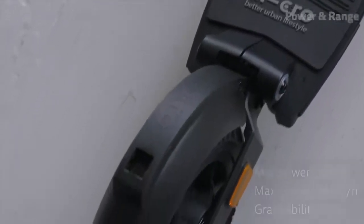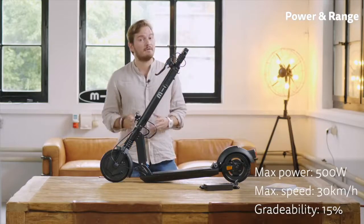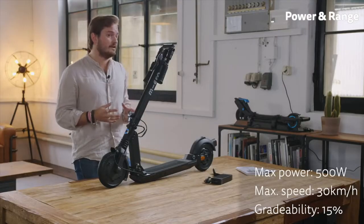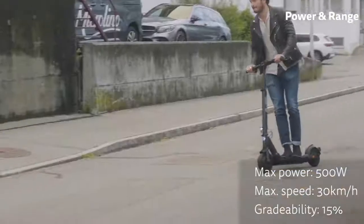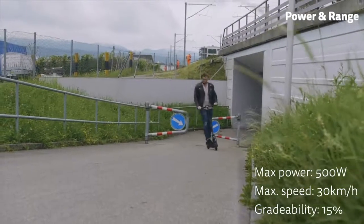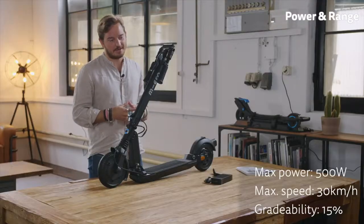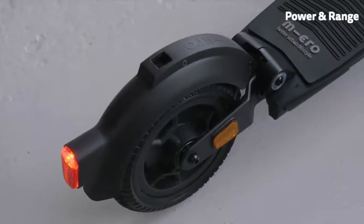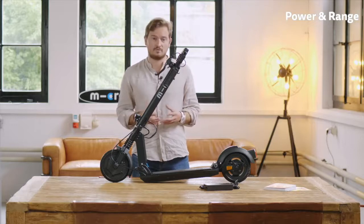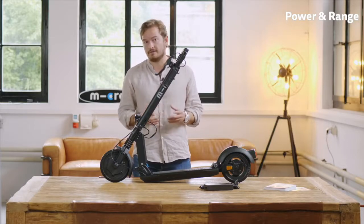So let's talk about the specifications of the Micro Explorer. It has a motor with a maximum power of 500 watts, which is more than most e-bikes have. The motor is powerful enough to get you up to 30 kilometers an hour and can get you up a hill with 15 percent steepness. So basically unless you live in alpine terrain it gets you up pretty much any hill you want. We do limit the maximum speed country-specific — so if you're from Germany, for example, your maximum speed is limited to 20 kilometers an hour, but theoretically it can go up to 30 kilometers an hour.